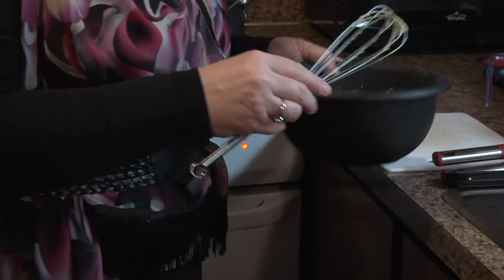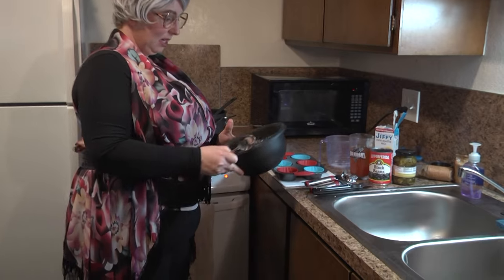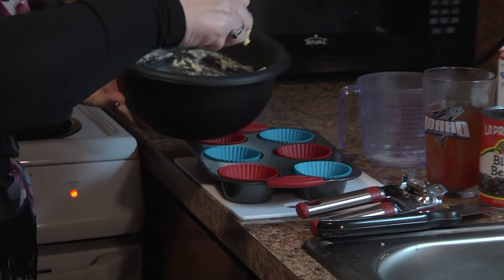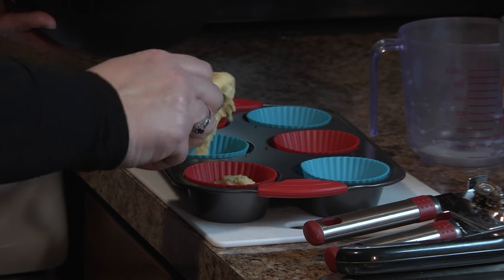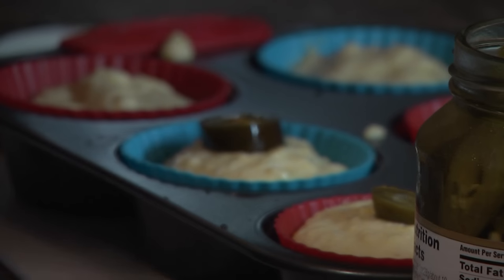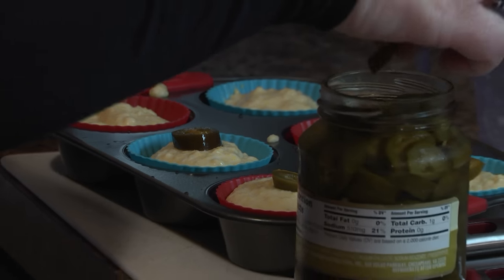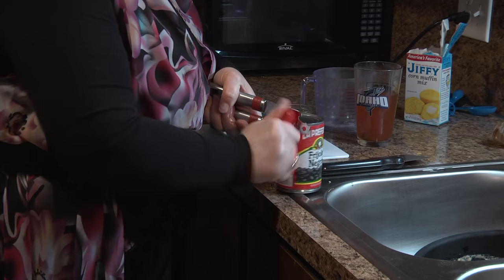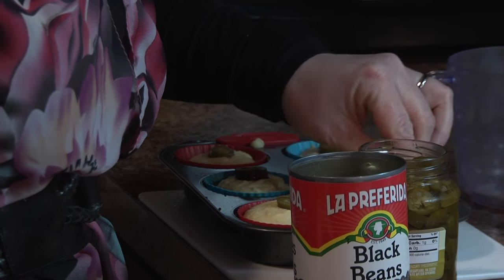I'm just going to dollop that in here. You don't even need to grease it because of the silicone — they're just naturally non-stick pans. So I'm just going to evenly scoop this into each one of my little muffin holders. One jalapeño per muffin — isn't that just cute? I love my jalapeños. Those are spicy ones too! Then I'm going to open my little black beans and just place a couple on top.